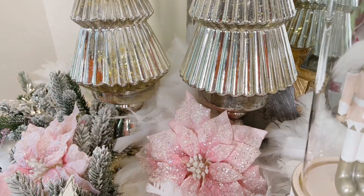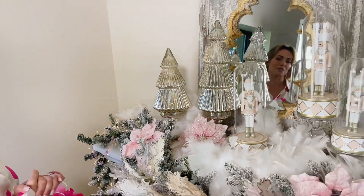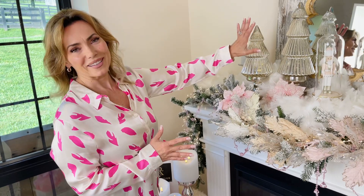Use them together. These are big, bold, beautiful grand-scale pieces for decorating for Christmas. When you want to have something in your home that is really going to be a statement piece, that's when you need to go for something like this.